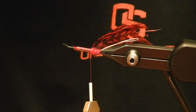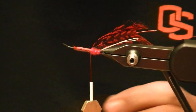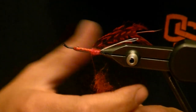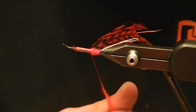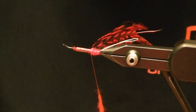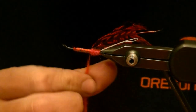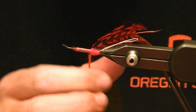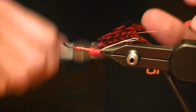Now for my body I'm going to use STS Tri-Lobal in hot orange. Any dubbing will work — whatever you've got lying around in the colors you like. The Tri-Lobal hot orange is one of my favorite hot oranges because it's so bright and vibrant. The hot stub orange isn't quite as bright as I like for these kinds of things, though for fall caddis and stuff it works pretty good.